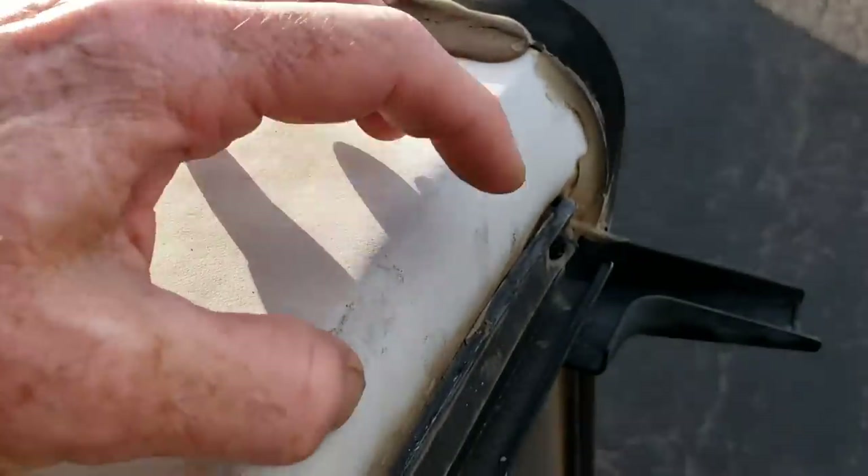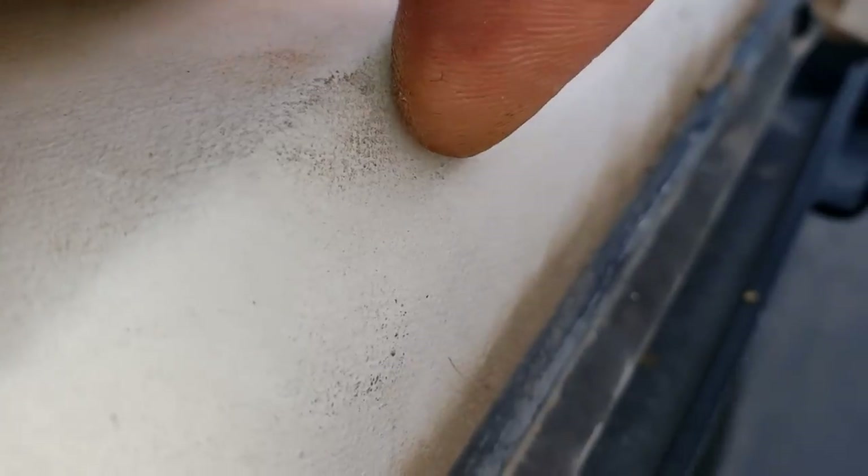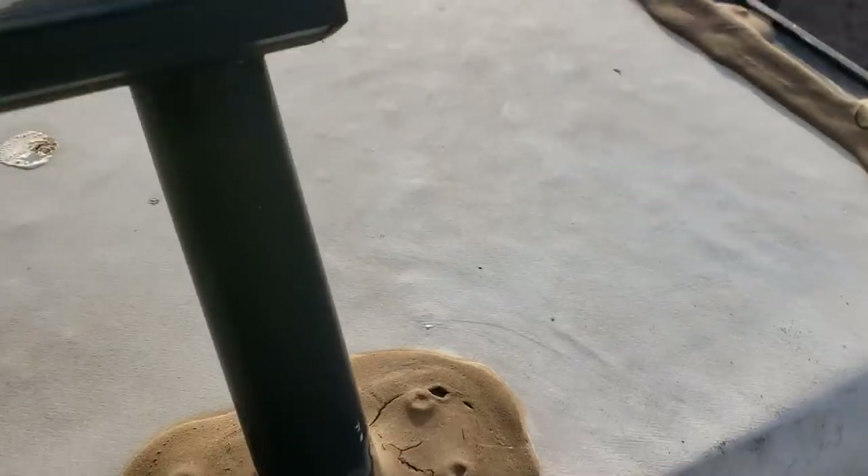And then this doesn't have a radius on it, so it's kind of hard to see that I'm pushing it in. That's just a hard edge right there. It's a little surprising they didn't at least round that edge.